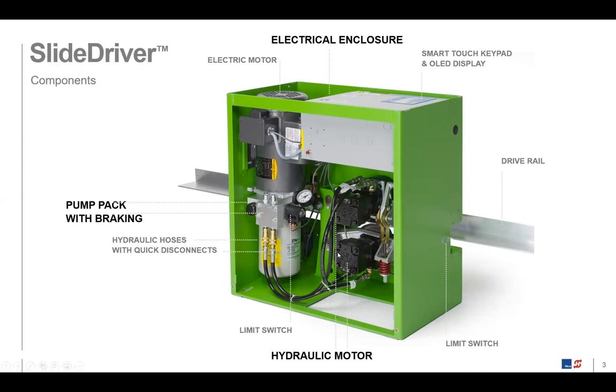That hydraulic fluid goes out through the quick disconnects on the front of the pump pack, through hydraulic lines, over to the mechanical part of the system — the hydraulic motors. You can see those black motors there. On the front end of those motors are the wheels, and that's what spins the rail through the gate operator. So we have the electrical enclosure, the pump pack, and the mechanical system with the hydraulic motor.